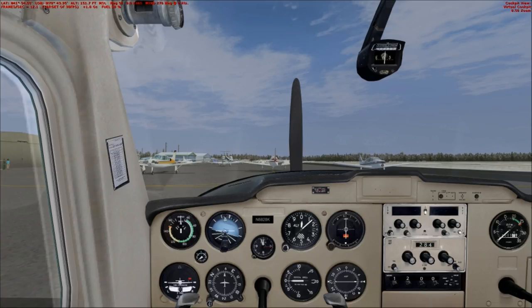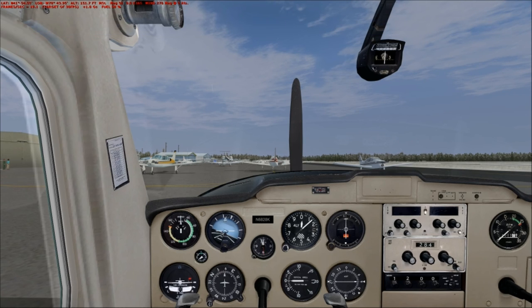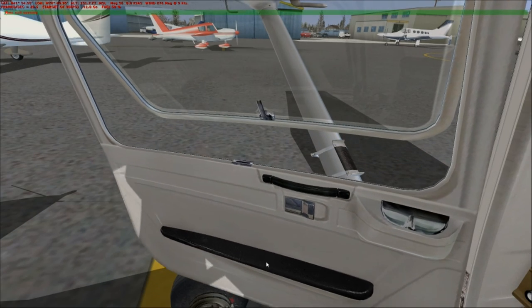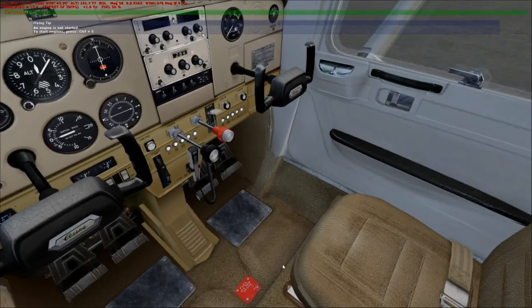Welcome YouTubers, this is Eric of Eric Flight. We're going to demonstrate how to start up a Cessna 152 from the checklist, just like a real Cessna 152. This is the Coronado Cessna 152 — it's a great plane. It doesn't look exactly like the one I fly, but it has everything that's basically in a 152. You can open up the ashtrays, doors, and windows — it's a pretty realistic model.